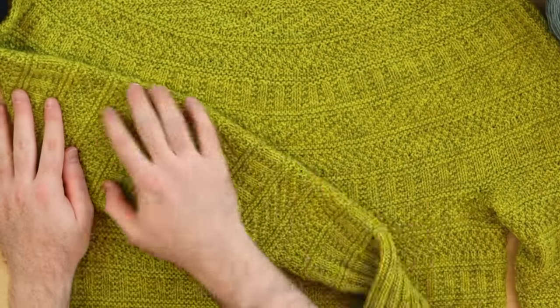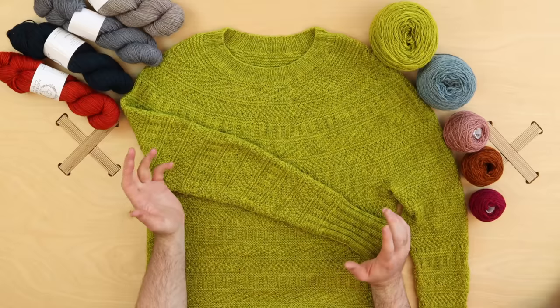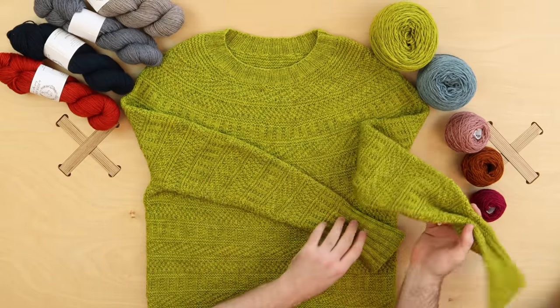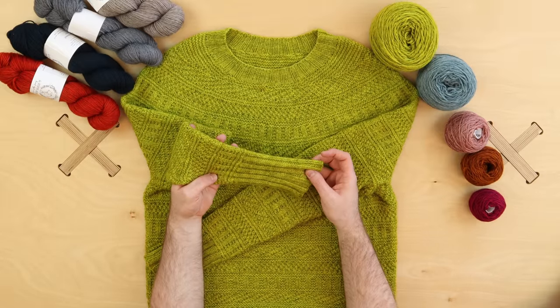After you're done with the body, the sleeves are last. I do my sleeves one at a time, but if you're worried about running out of yarn you could do two-at-a-time sleeves using two different balls of yarn, working a round of each sleeve. Either way, you can customize the sleeve length.